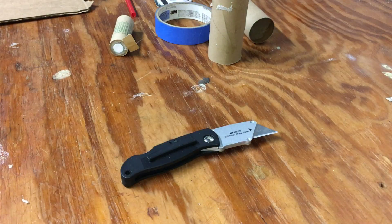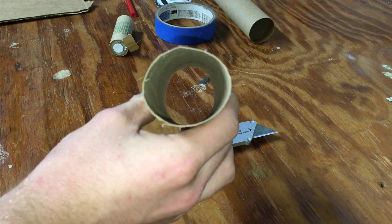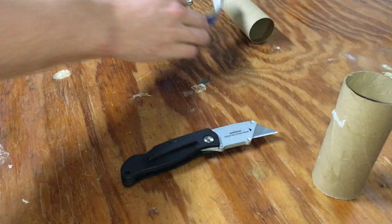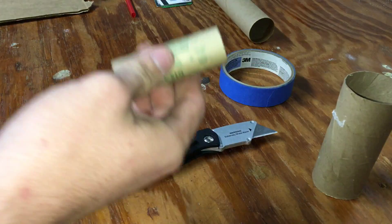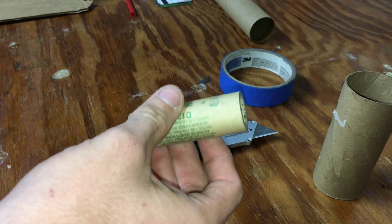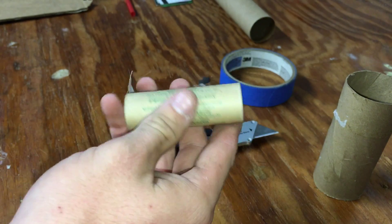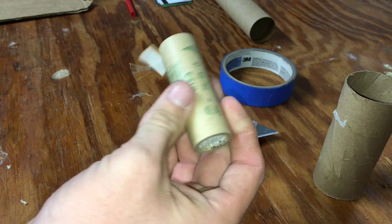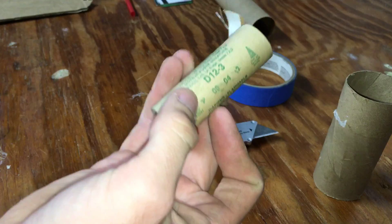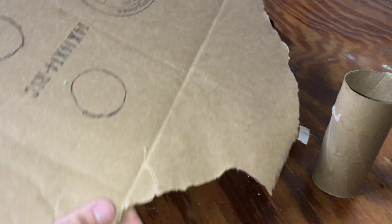You're going to need a hobby knife or a box blade, a toilet paper roll, and some masking tape. You're going to need something for your motor — whether you're building a sugar rocket engine or using one-inch PVC pipe. You need to know the diameter or circumference of your motor. I'm going to be building this rocket to accept a D12 engine. You're also going to need some cardboard to cut out some circles.